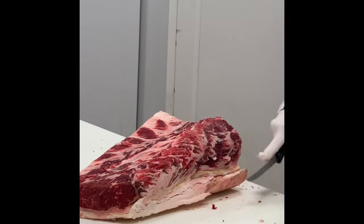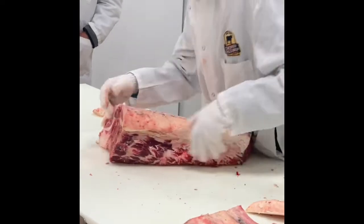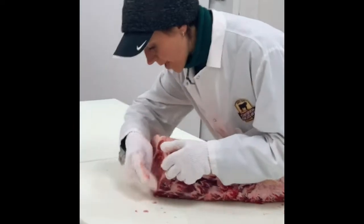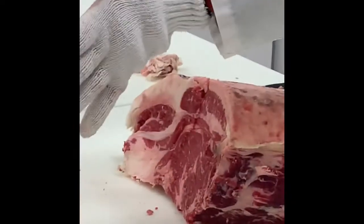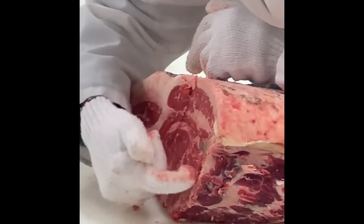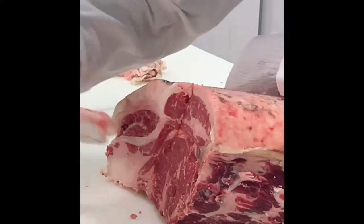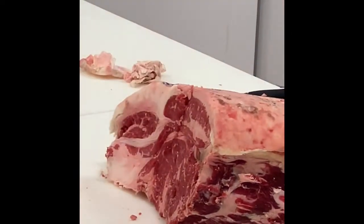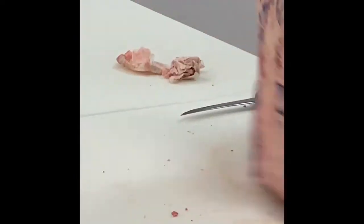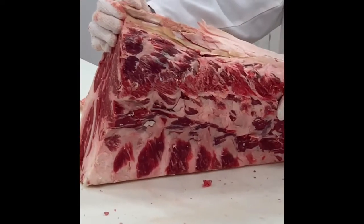So this here is our true ribeye. This side is leading towards the chuck — the head of the animal. This is your longissimus dorsi right here. Here's your spinalis, and then this is your complexus. This becomes the true chuck eye as I move closer towards the head, and this is the bigger end of the ribeye, which leads into the strip loin. Your spinalis is your ribeye cap that follows all the way down this way.